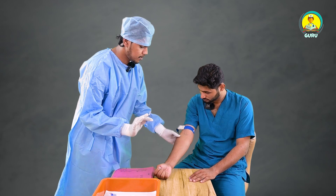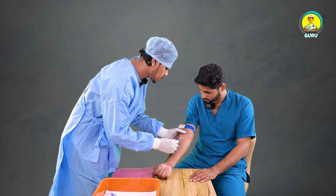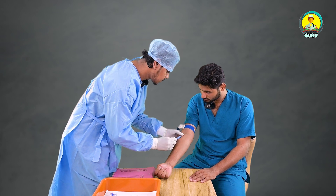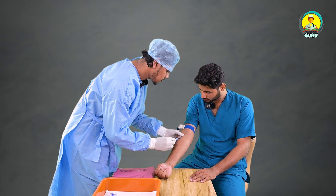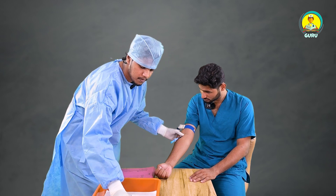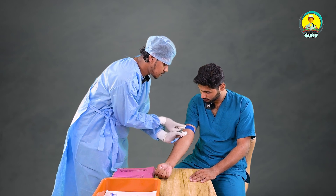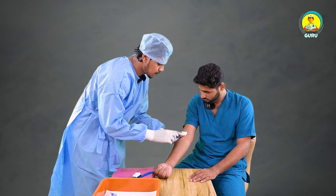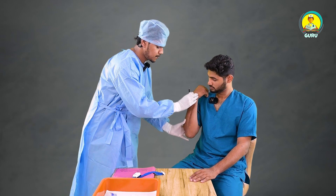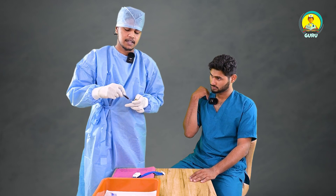Sit freely, it's just a small prick. Okay. Put a dry cotton over here and release the tourniquet. Hold your hands tight. And we need to collect it in a container.